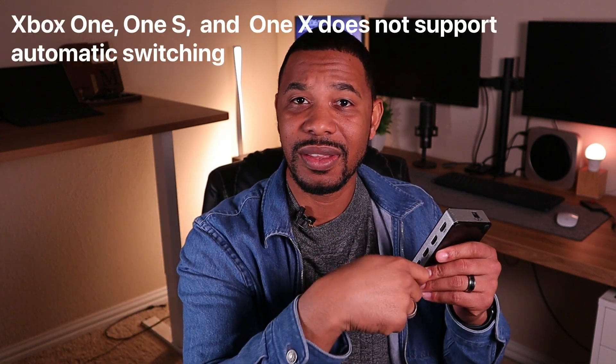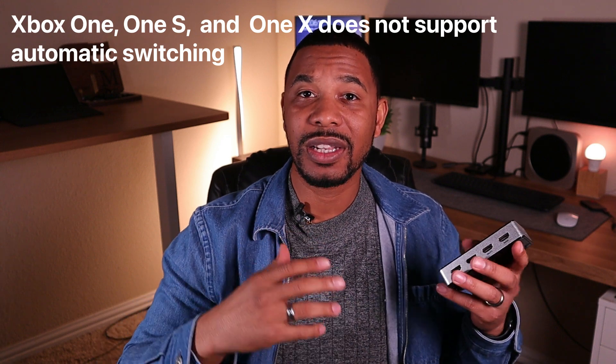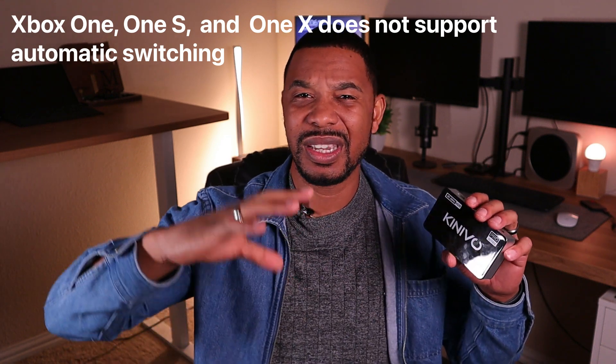This switch also supports 4K at 60Hz — older ones only did 4K at 30Hz — so you don't have to worry about losing resolution. Another great feature: if you plug your Xbox HDMI in and turn the Xbox on, the switch will automatically switch to that input for you. And this device also comes with a remote control, similar to a TV remote, so you can switch between the different HDMI ports without going to the box itself.